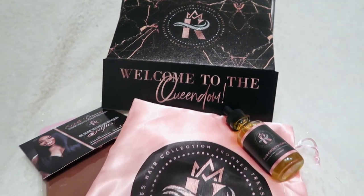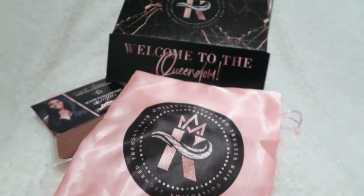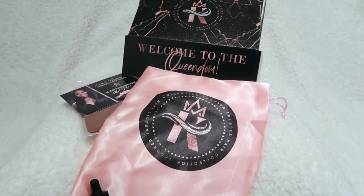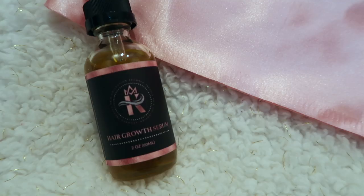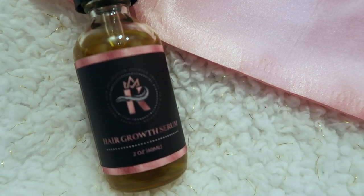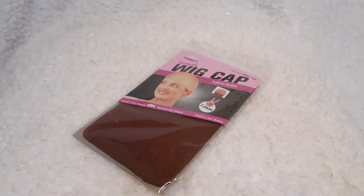Who doesn't want to receive this box in the mail? Beautiful. The branding is very consistent with the website and all of their social media platforms. Your hair is protected at all costs, and anything else you order from the website comes inside your box. I have a cute satin bag that I can put my crown in — especially when traveling during times I'm not wearing it. I also received the hair growth serum, and it came with a cue card on the inside.